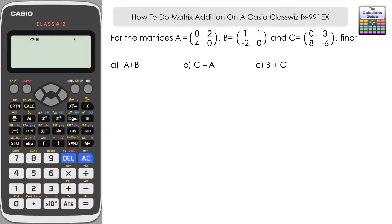For matrices A, B and C, find: Part A is A plus B, Part B is C minus A, and Part C is B plus C. There is also a Part D that we'll deal with a little bit later, but let's just concentrate on these first.